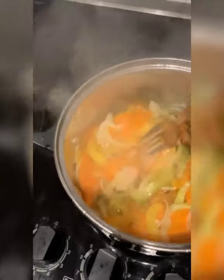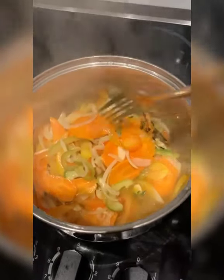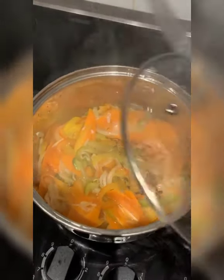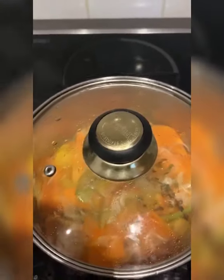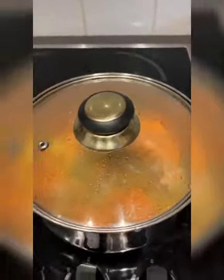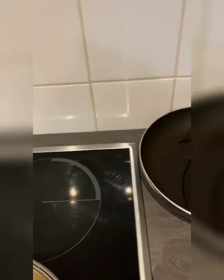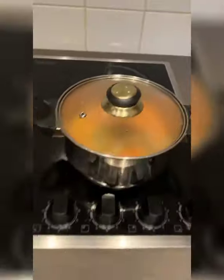I don't want it to cook too soft — I want it to have a bite, so I'll give it a few more minutes. I didn't give you exact amounts because it depends on how much you're making and how you like it to taste — I just put a little bit of this and a little bit of that according to my taste. I'm in the process of cleaning up now, washing everything, because when you cook fish it leaves the scent and I hate that.